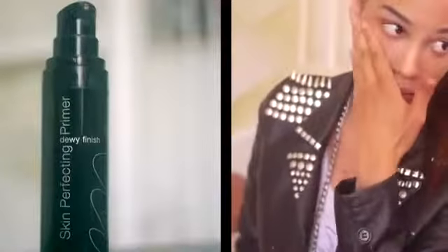I'm gonna use my Murad skin-perfecting primer on my face before I apply my foundation. It's kind of tinted — it has some color to it, so you could use this alone if you wanted to, but I'm going to go ahead and cover my face with foundation afterwards.